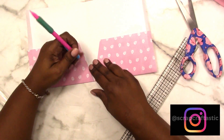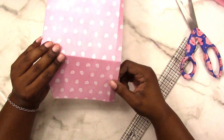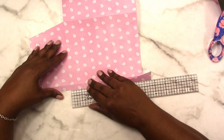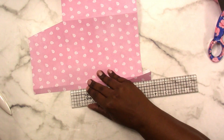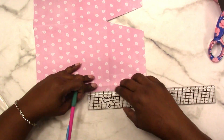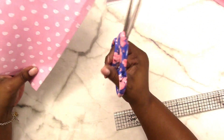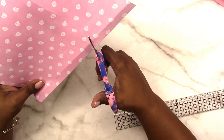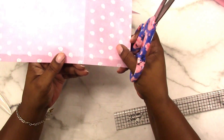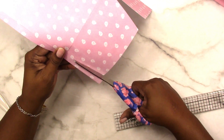I'll erase that pencil mark. Next I need to trim off the excess tab here. I put my ruler at the score where the pocket folds and I'm going to measure up a quarter of an inch, and a quarter of an inch on the other side. You don't have to do this — it's just so my miters are the same. I'll cut from that mark to where the scores meet at an angle, then remove this piece of the tab from the bottom pocket area.